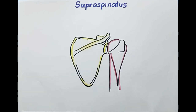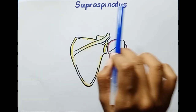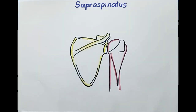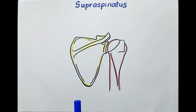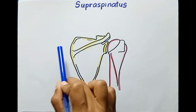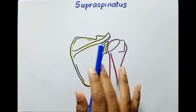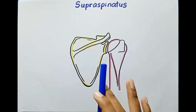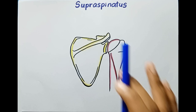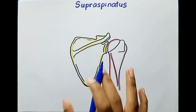Hi guys, welcome to Dr. I YouTube channel. In this video we are going to talk about the supraspinatus muscle. The supraspinatus is a small muscle located in the supraspinous fossa of the scapula. It is one of the four rotator cuff muscles. First we will see the proximal attachment of this muscle.